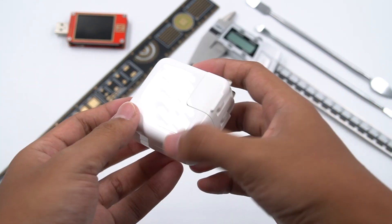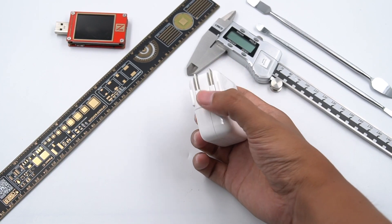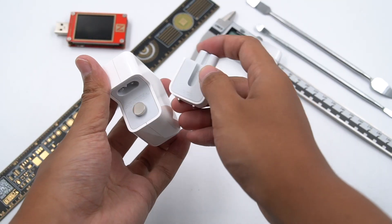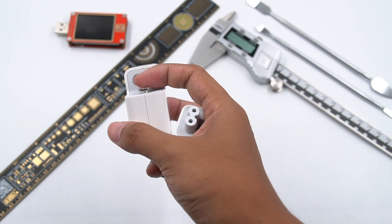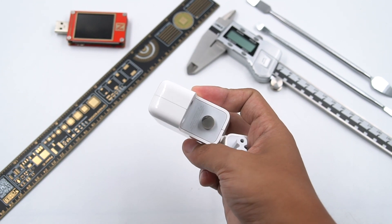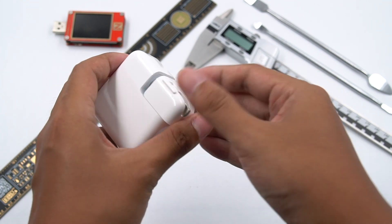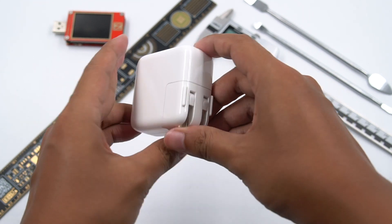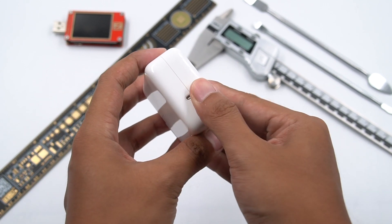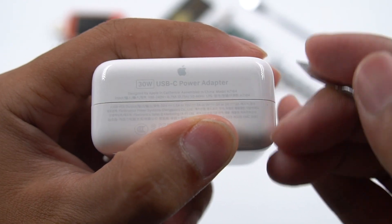I don't think the charger's appearance needs introduction anymore — just the familiar Apple style, but there is an Apple logo in the middle. The plug is still replaceable. The metal button can be connected to the ground wire. That's because Apple needs to adapt to the global market — some regions require the charger to connect to the ground wire, which is why Apple does this. You just need to change the plug when you go abroad. The port and its plastic insertion inside is still white, which maintains the color of the charger shell.